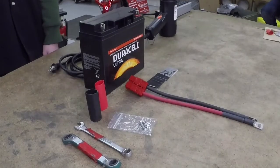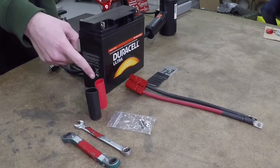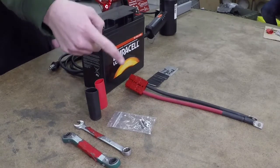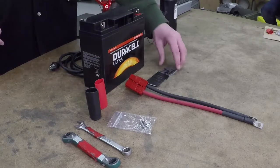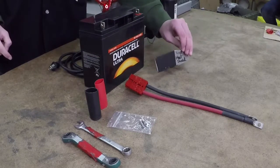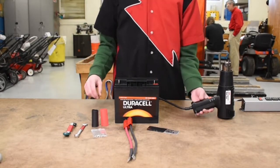The things you're going to need are as follows: a wrench and ratchet, heat shrink, the included nuts and washers, a battery cable and connector, a heat shield, the battery, and finally a heat gun.